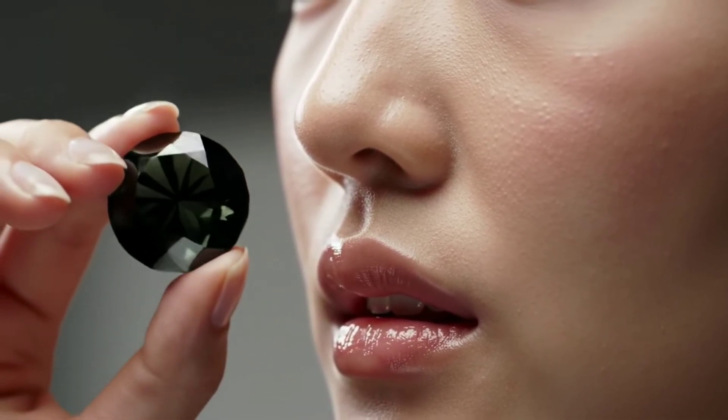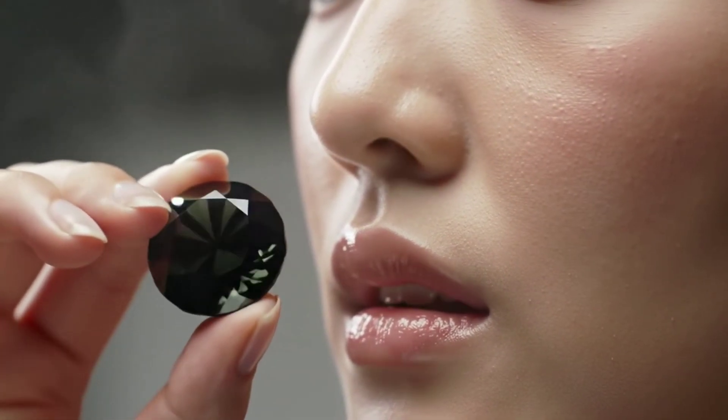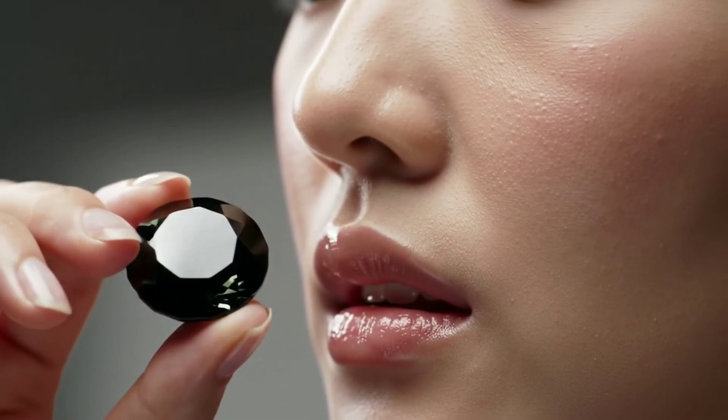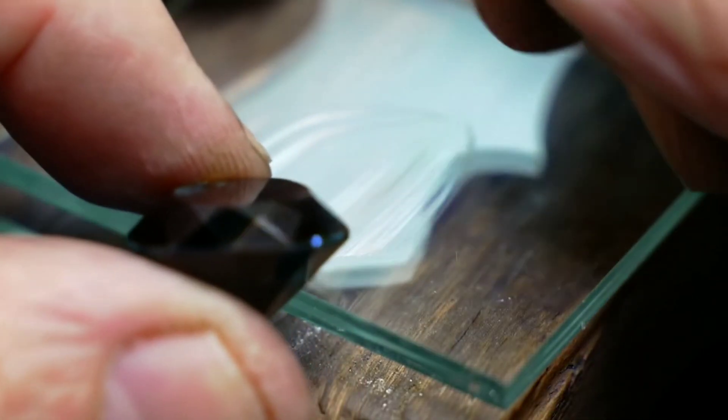Home testing methods are quite simple. First, the fog test: breathe on the stone and watch the fog vanish quickly if it's a real diamond, due to its high thermal conductivity. Second, the scratch test: carefully scratch a piece of glass — diamonds can scratch glass with ease.